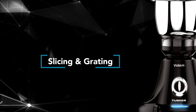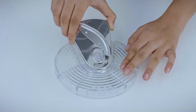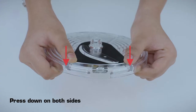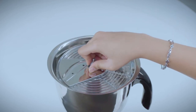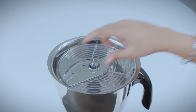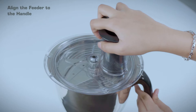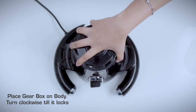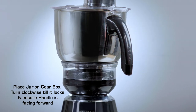How to use your slicer and grater: Slot the blade into the blade holder and press down on both sides to lock. Place the blade holder onto the shaft and ensure that it falls freely and rests on the shaft. Place the lid on the jar and turn clockwise till it locks, aligning the feeder to the handle. Place the gearbox on the body and turn clockwise till it locks. Place the jar on the gearbox and turn clockwise till it locks, ensuring the handle is facing forward.